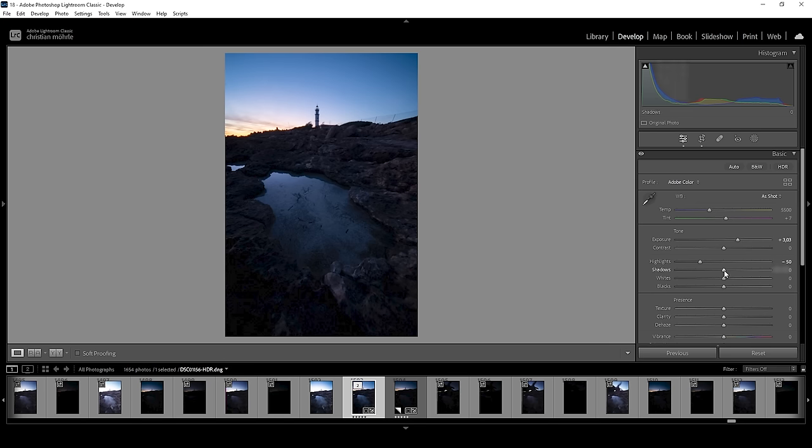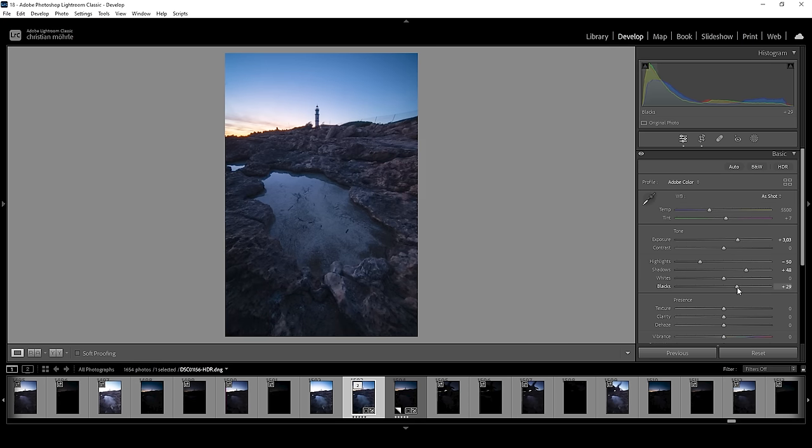The darker areas are a bit too dark, so we want to bring up the shadows. I want to keep the foreground rather dark, so I won't raise them too much. There is underexposure still visible in the bottom corner, so I'm going to simply raise the blacks. Raising the blacks will lessen the contrast, but as I've said many times, this also helps create a very soft look which I personally love for landscape images. Now that the exposure is fixed, we can also apply a little bit of texture to give this image some more detail.